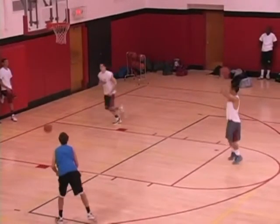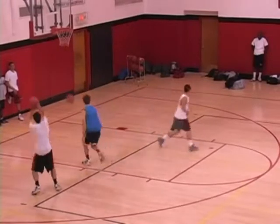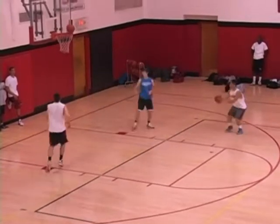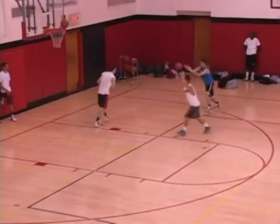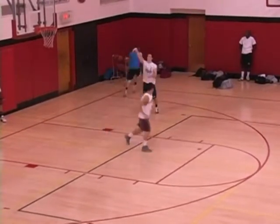Basically what happens is the shooter fouls his shot and always passes to the same guy. We want to emphasize the shooters getting down and ready, getting their feet out there, getting ready to move.